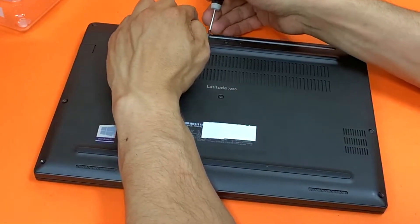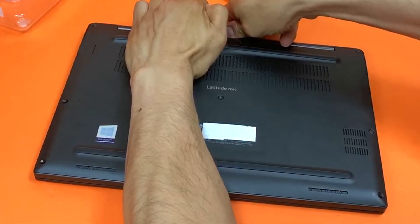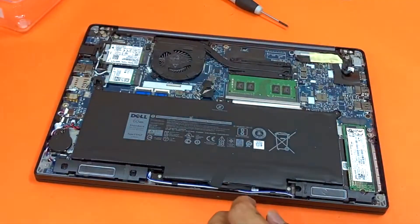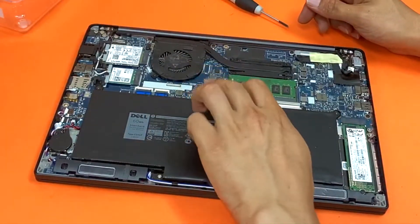Put your finger or your screwdriver and just lift it up like that. First things first, just disconnect your cable for the battery.